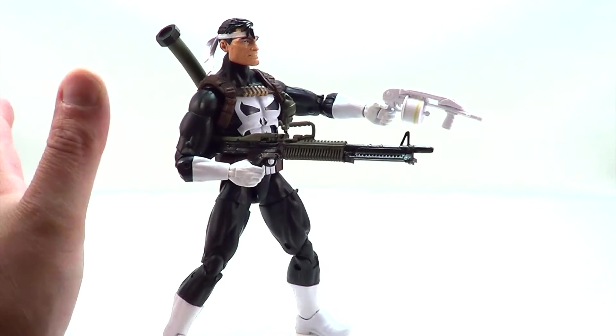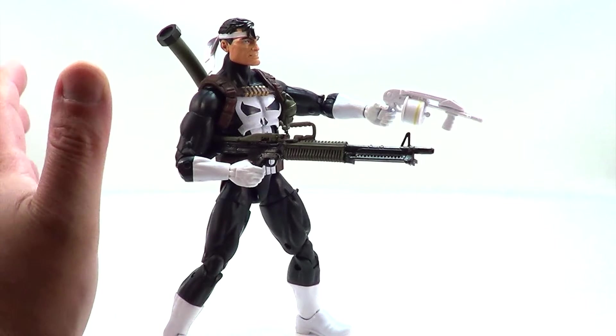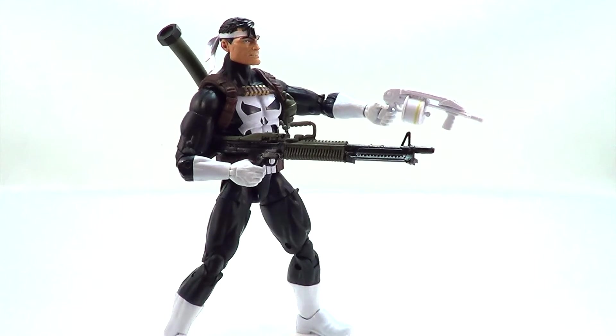Walgreens has been killing it lately with their exclusives. The distribution has been great on all of them — they've all been pretty easy to find after a while. So with any Walgreens exclusive, I would not overpay for these because you should be able to find them with little to no trouble eventually.